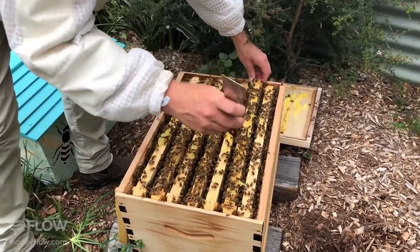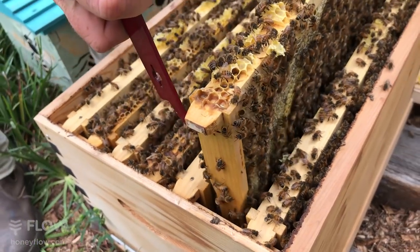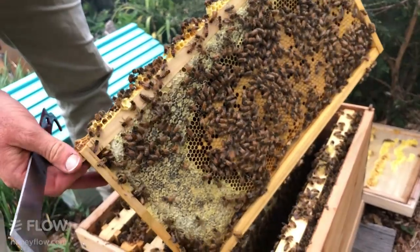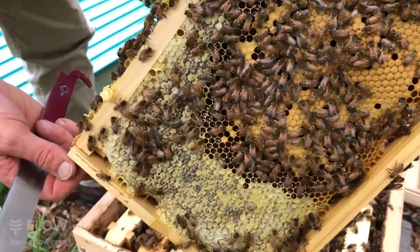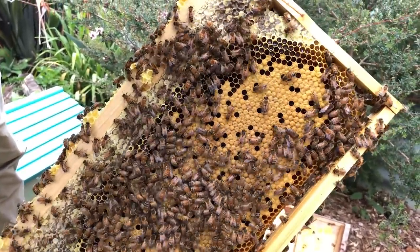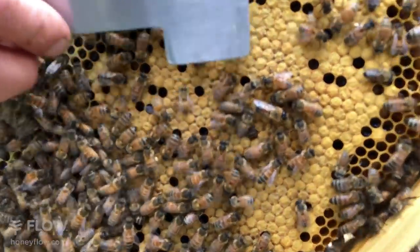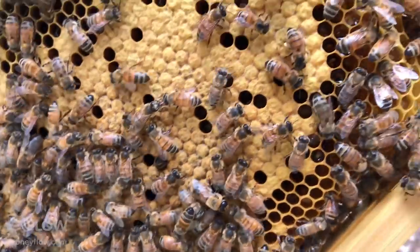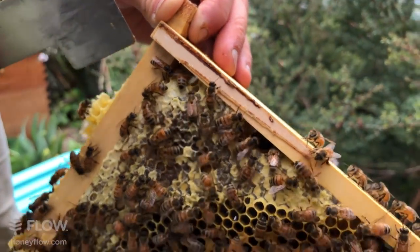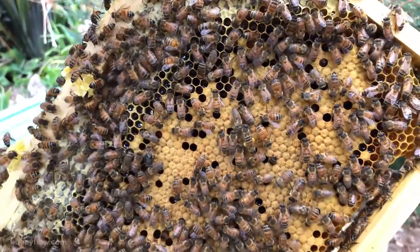Do the other bees help to chew out the new emerging bee? No — they seem to chew their way out themselves, slowly, like a caterpillar turning into a butterfly. Here we are again — some nice brood and honey around the edges. This hive's got plenty of great brood, it's going to burst into action and fill that super. There's some bees bringing in beautiful pollen, like this girl here with the yellow on her legs.